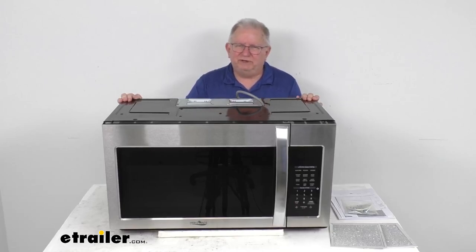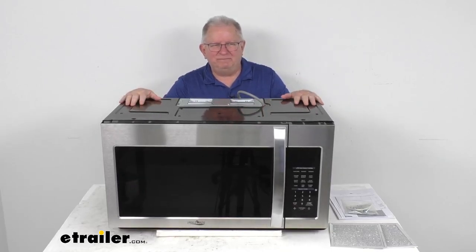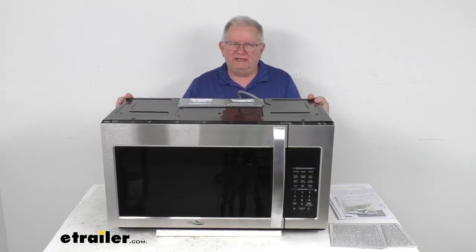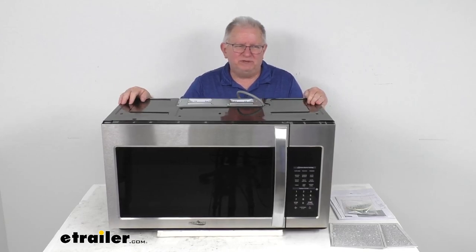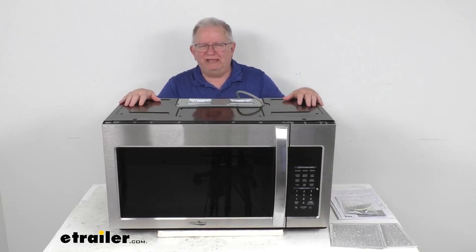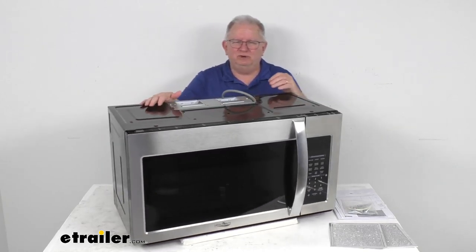Hello everybody, this is Jeff at eTrailer.com. Today we're going to take a look at the High Point 1.9 cubic foot over-the-range RV microwave. It has a 1,000 watt output and a stainless steel color. This microwave oven will install over your range and allows you to cook and reheat food in your RV.